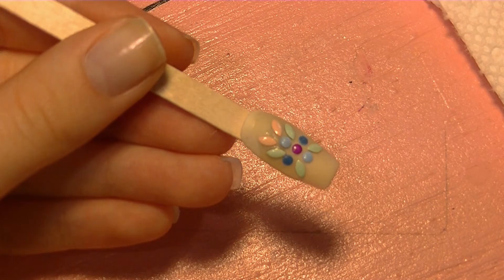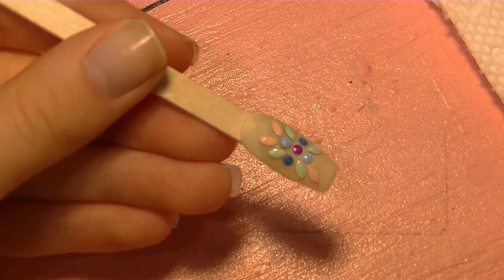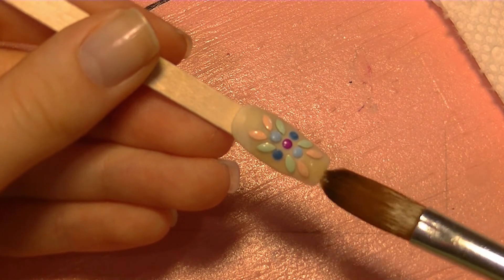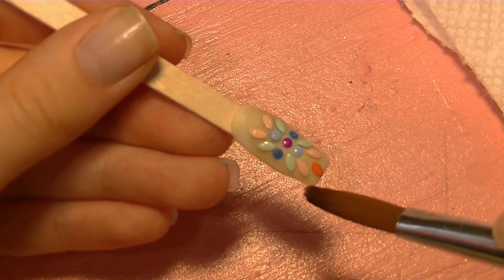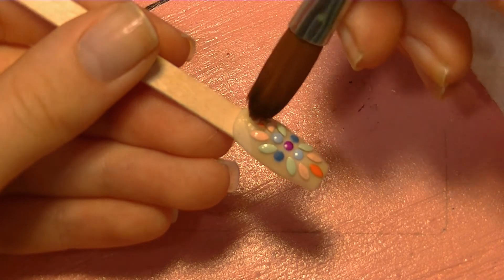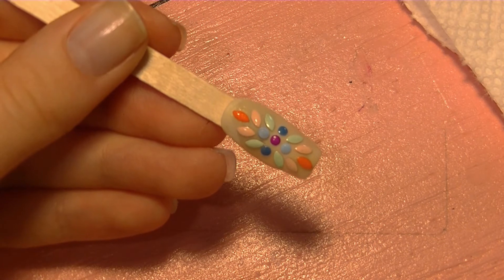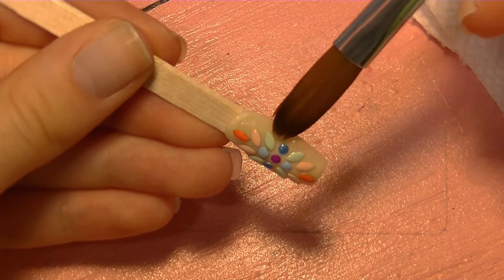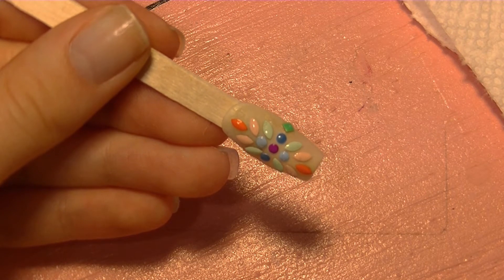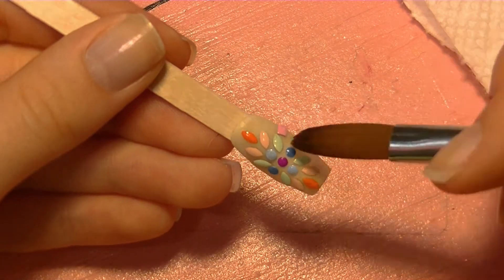Sometimes having no plan at all is the best plan. Periodically I had to add more clear acrylic because what was there had set and wouldn't attach the studs anymore. You only want to place acrylic in the areas you think you can get done in time — otherwise it'll set, and each layer you add will make it thicker and thicker. Keep the sections small.